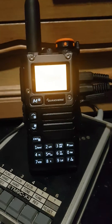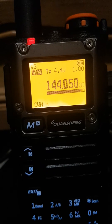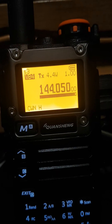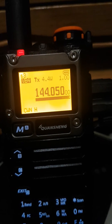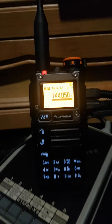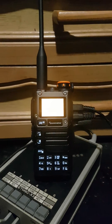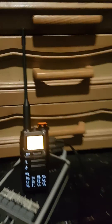Okay, so that's now plugged in. There we go.